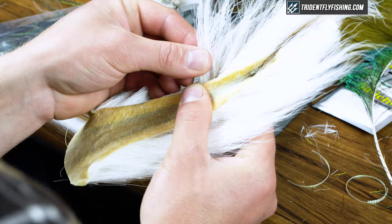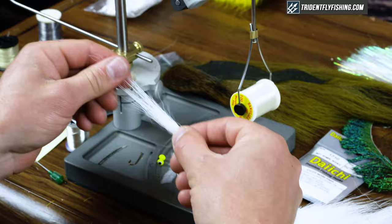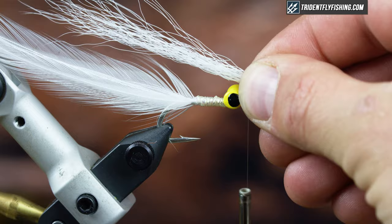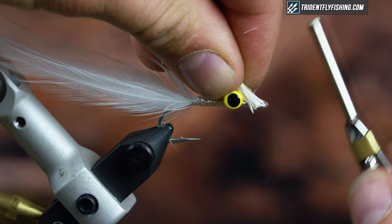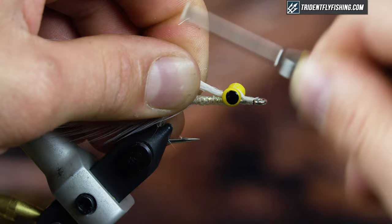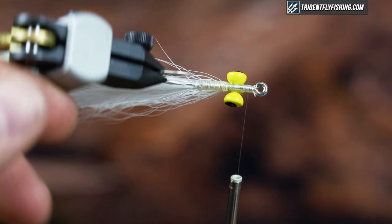Next I'm going to grab some white bucktail and tie in the belly. I'm going to take hair from the middle of the bucktail so it doesn't flare too much. Strip out any really short fibers, even up the butts, and measure this to extend roughly to the halfway point on the hackle. Tie it in, rotate it around, and tie it right behind the eyes.